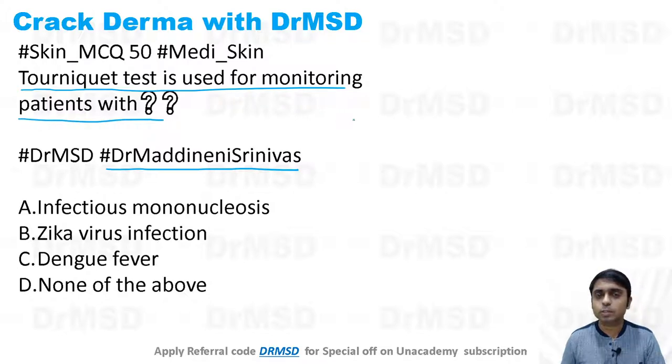Why did I come up with this test? One of my friends called me and asked about a situation where, after using the tourniquet, the distal part was showing many petechiae and purpura developing. They felt it was not something normal, and that is the reason why they wanted to clarify it with me — which is why this question came up.